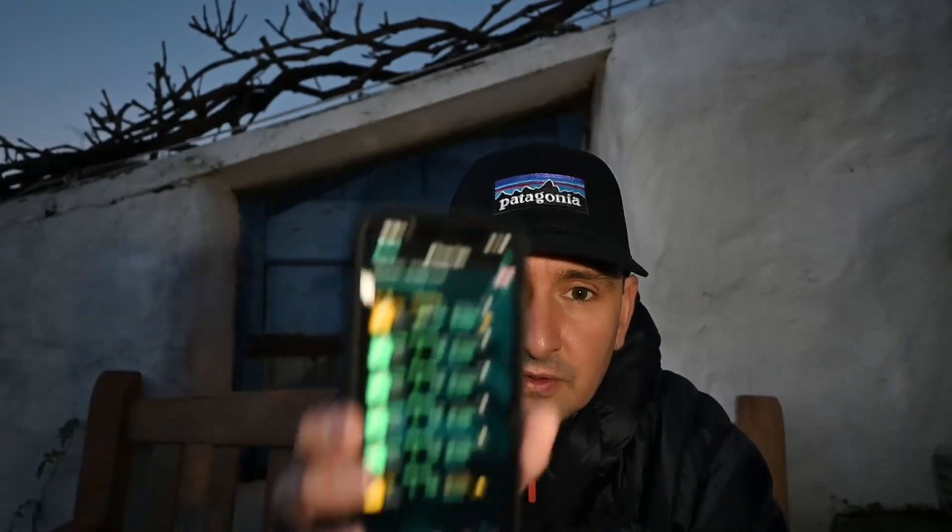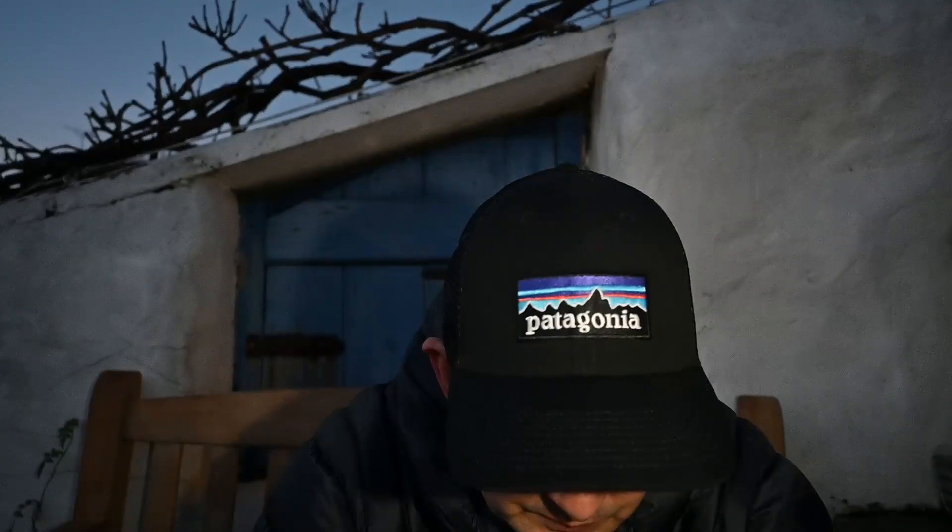Hey folks, welcome back to the channel. We've got a clear evening forecast so I'm going to make the most of it. Met Office and Scope Knights are both saying it's clear. I'm going to be shooting with my William Optic ZS81 and a ZWO-183 mono, using RGB filters. I've got to try and get enough exposures to make a colour image through those three filters in one evening.